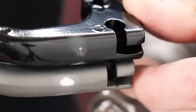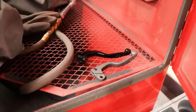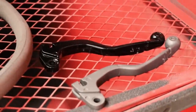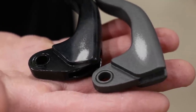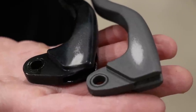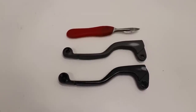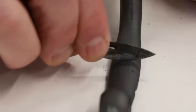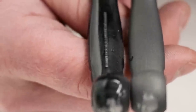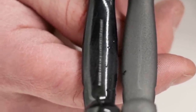The next test uses a scotch-brite wheel on the buffer — holding each lever to the wheel for two seconds to see how quickly the finish wears through. This outcome was kind of expected since powder coat is generally three to four times thicker than Cerakote. Next up is sandblasting — blasting each part for two seconds. It was tough to give an equal blast to each lever, but I'd give the slight edge to powder coating simply because it's a thicker finish. Then a simple razor blade scrape against each lever — the powder coat went all the way through to the aluminum but the Cerakote still had some coating left over.